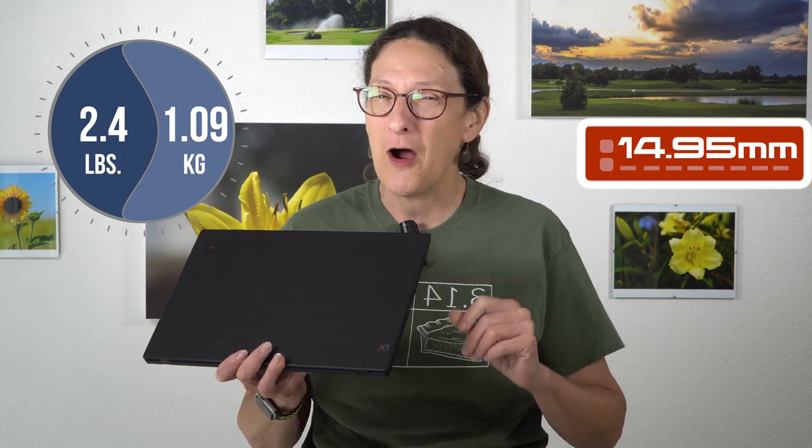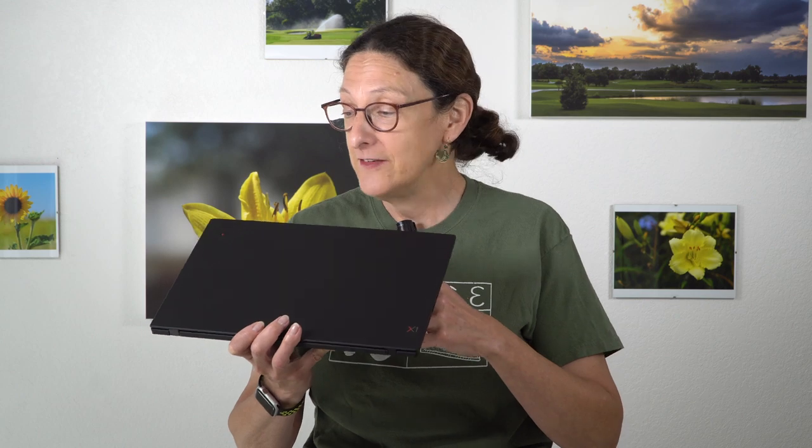It's 6% thinner and 3% lighter, which tells you they are running out of ways to make this already thin and light laptop any thinner or lighter. It is a new chassis, but it doesn't look so different. Inside, we have Intel late 8th generation Whiskey Lake CPUs and no less than five different display options.